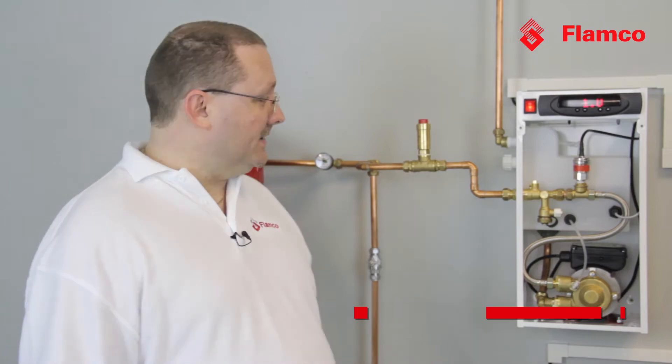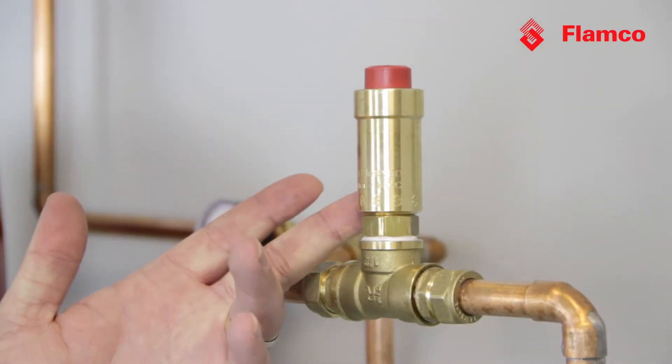Today I'm going to talk about automatic air vents. Automatic air vents are very, very common in heating systems. A lot of them look like this little bottle vent just here. One of the things that's not really appreciated about automatic air vents is that as soon as they become contaminated with any kind of debris, any kind of rust, any kind of particulate from a system, they will leak. As Flamco, we've got some solutions for that.